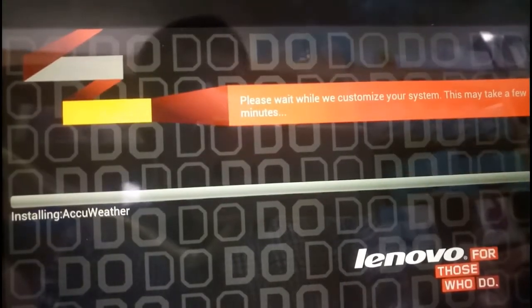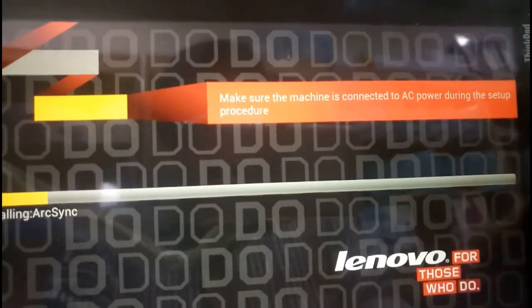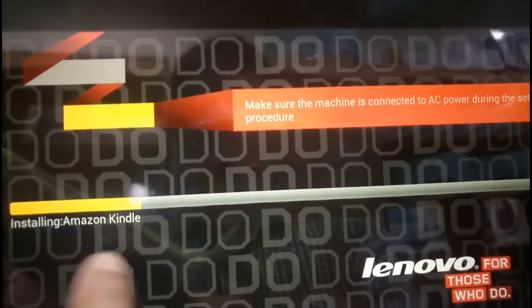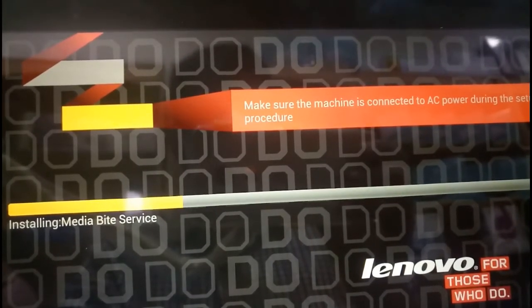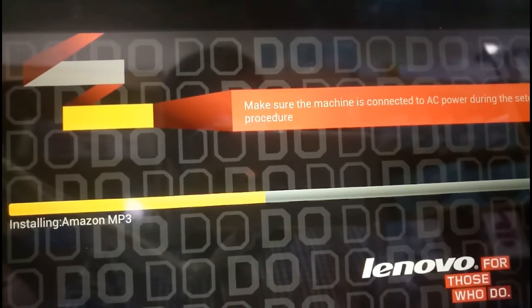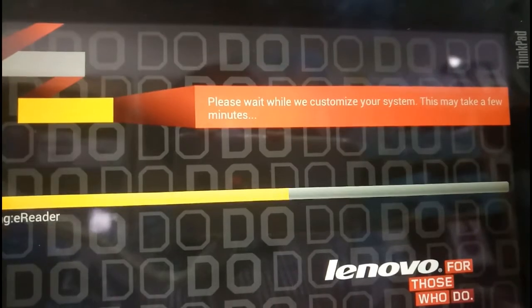Almost done — please wait while we customize your system. Initializing. The apps included on this device are: Lenovo Media, Buy Service, Video Player, McAfee Security, and other applications. Also Amazon MP3 and other applications. Now it will be finishing the storage setup.